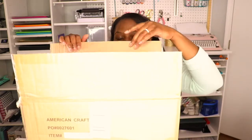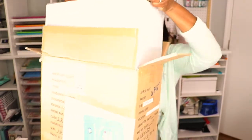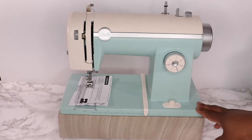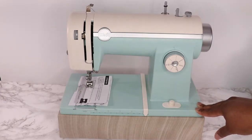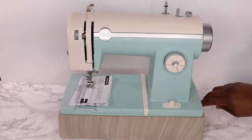Today we are opening the Stitch Happy — I believe that's the official name — sewing machine from We Are Memory Keepers. I already have a sewing machine, but how cool is this? It's this nice pretty color that I love and it coordinates pretty well with my room. It's more of a mint green than teal, but I kind of like it. I think it's so cute.